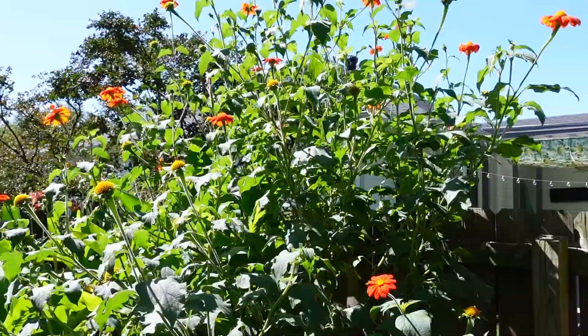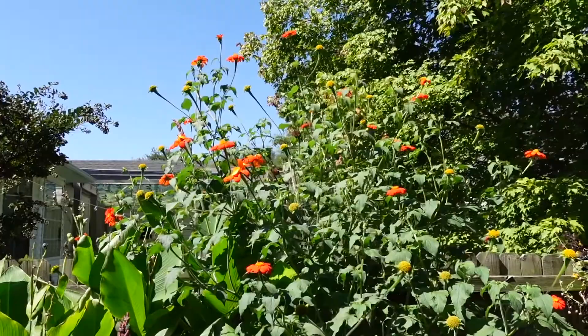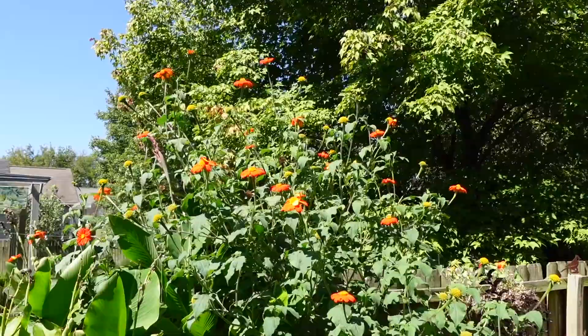This thing will flower all summer long until the first frost. It is an annual in my zones, probably most zones of the country. I think anything below zone 9, it's an annual. But it grows really fast.